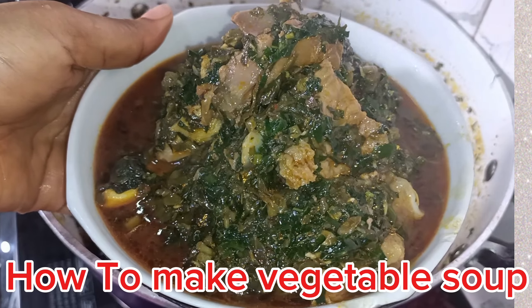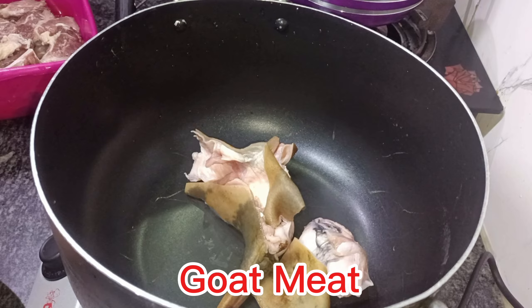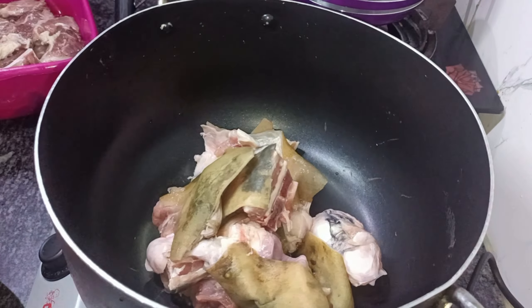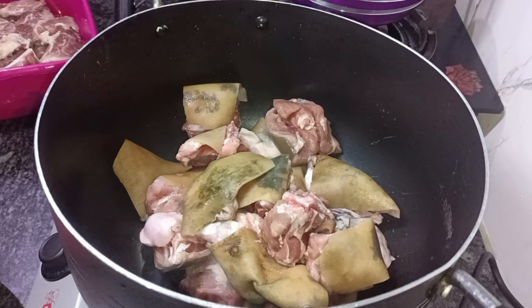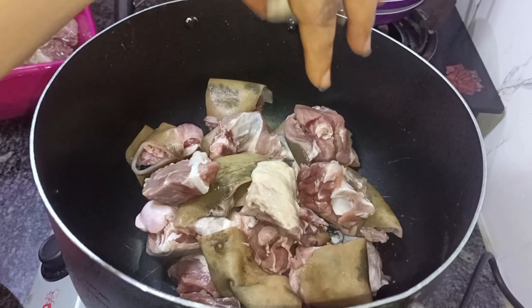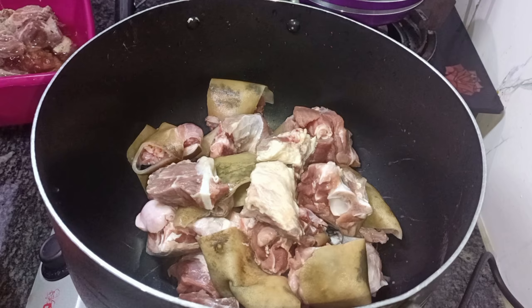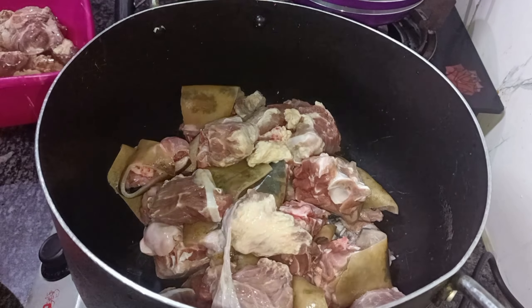Hello guys, this is Obiechi Navivian at Obiechi Navivian's Kitchen. Today we'll be making vegetable soup, and there is actually a little story behind this soup. What happened was that I started making this soup at around 8 p.m. or so.